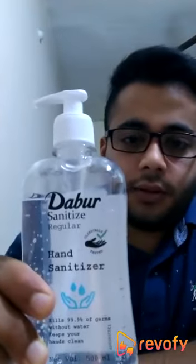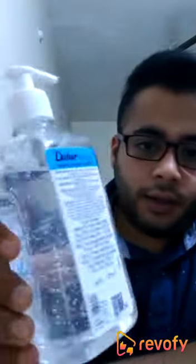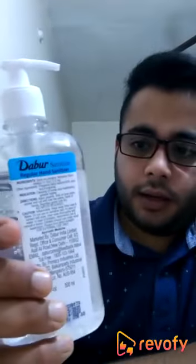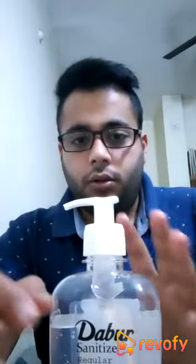This is a sanitizer from Dabur that cost me around 250 rupees, and it is a 500 ml bottle. As you can see, this is a clear sanitizer with a pump on its top, which works quite well.